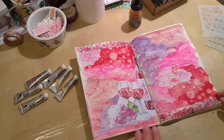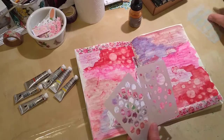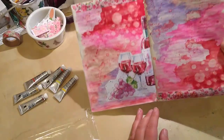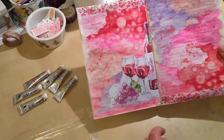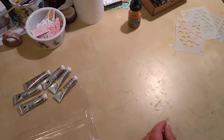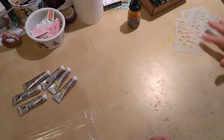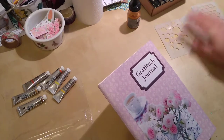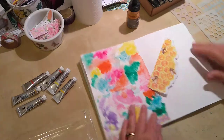Hello everybody! I've been having great fun playing with these little mini stencils from Hobbycraft — they're £1.50 each and they're the perfect size for a journal page. You can see here I used this one and painted in watercolor, then blotted through the stencil, so you can see the dots coming up really nicely. There are a whole bunch of designs and I'm going to be using the blotting-through-the-stencil technique today.